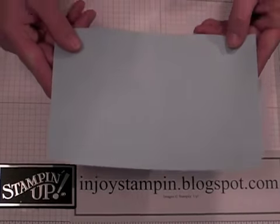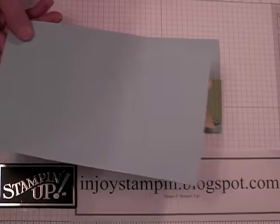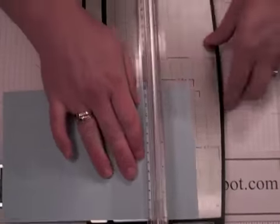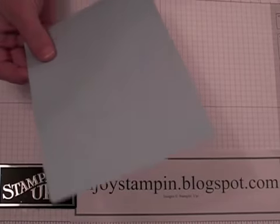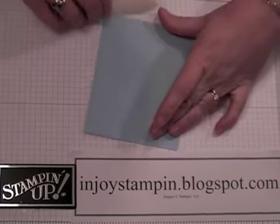We're going to start off with a piece of Bashful Blue textured card stock that measures 8.5 by 5.5. We're going to score that at 4.25 — I have my scoring blade in here. I have the textured side up because I want that to be the outside of my card, so we'll go ahead and burnish that with our bone folder.